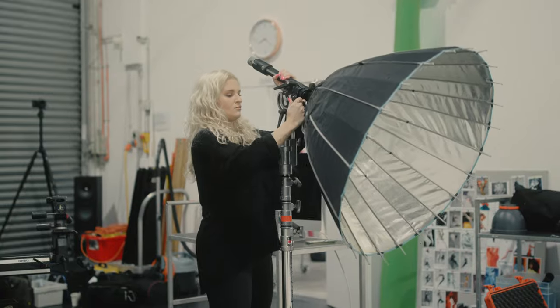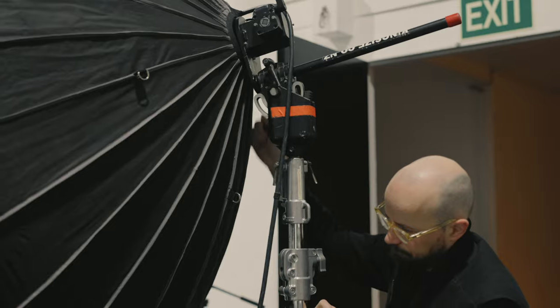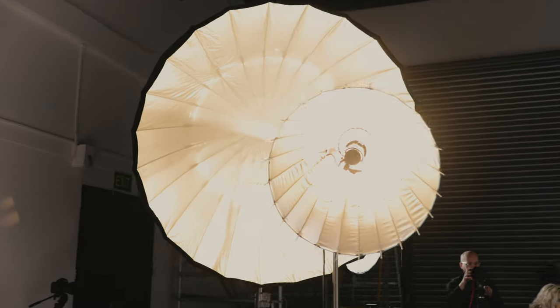Hi, welcome to King's Size. We're in studio one today. The first thing when we get to the studio is making sure we've got everything — all our gear, that it all works, that we've got our modelling lights working, that we've got everything firing. That is my first priority when I get on set.